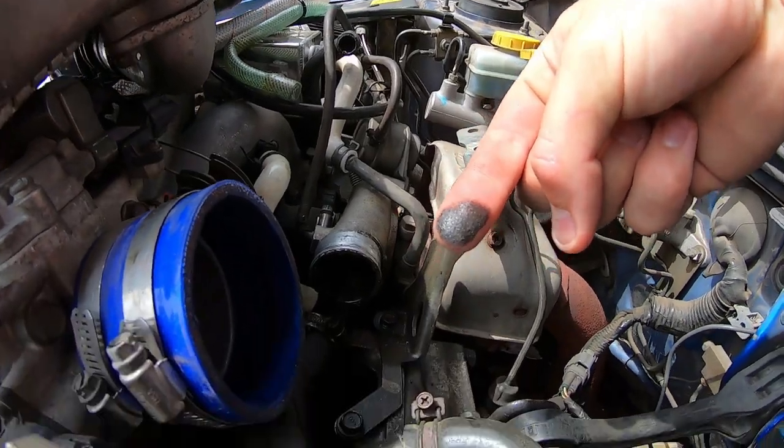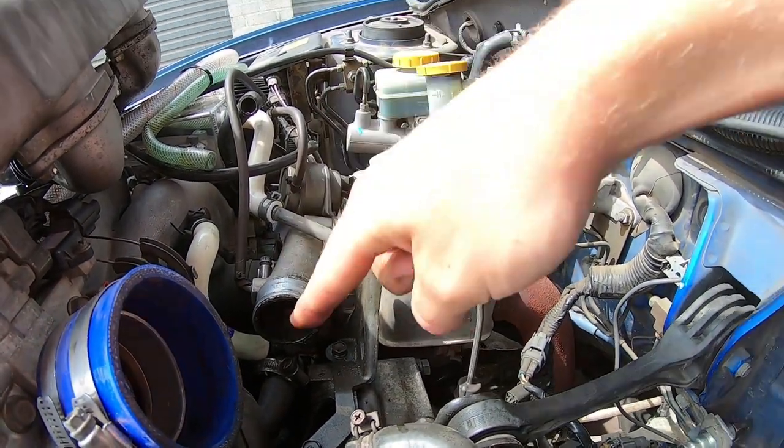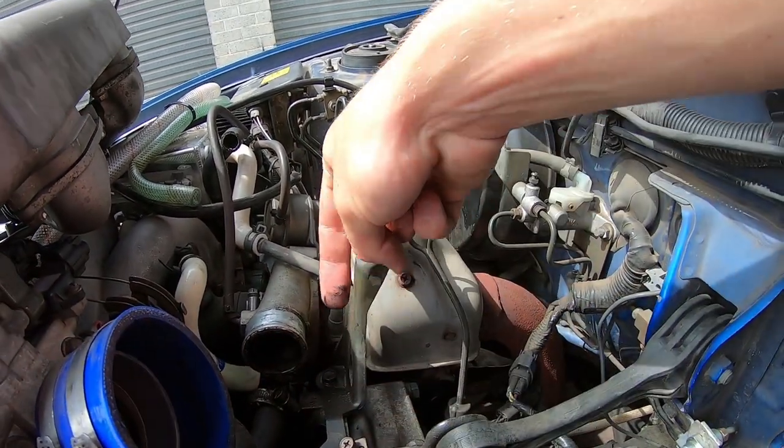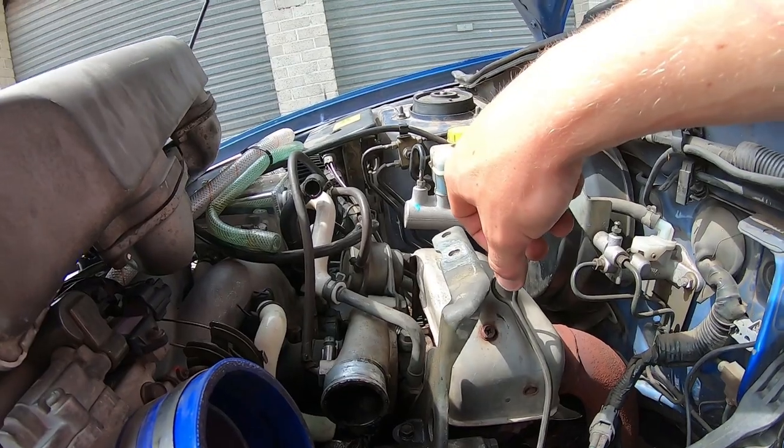Jesus Christ, look at how much schmutz we have inside our turbo. That is manky — we need to chuck a cleaner of some sort through that.